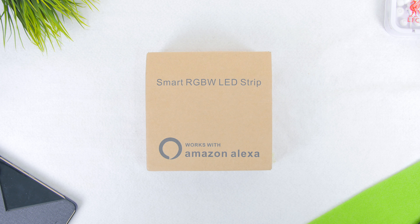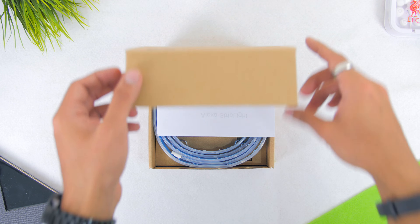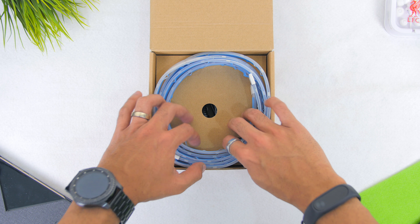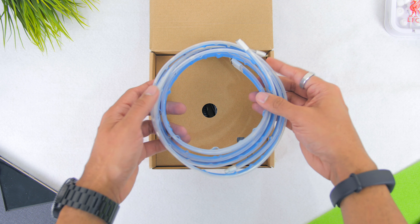Starting from the unboxing, it's pretty straightforward. It comes with a brown shipping-type box with 'Smart RGBW LED Strips' written on top, and also 'Works with Amazon Echo.' Once opening up the box, there is the instructions manual and you will find the LED strips right inside, which is divided into two strips.